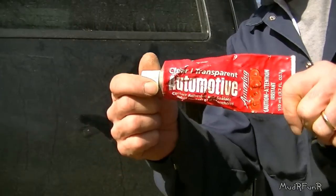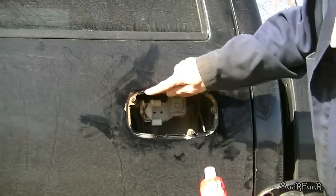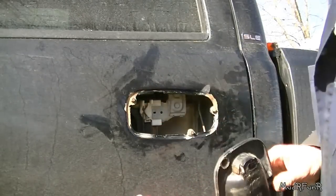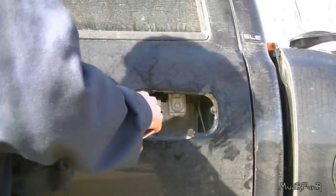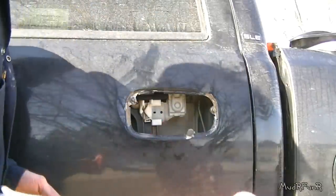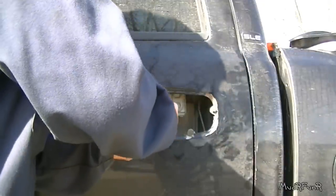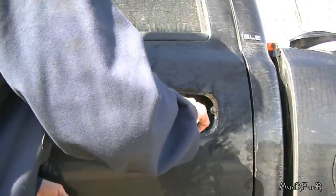I'm using Goop — stuff is awesome. Put a little bit on there, a little bit on there, a little bit there, and a little bit along here. All I'm doing is just covering the pin there with this. It's very thick and it's supposed to be that way. Looks kind of dried up but it isn't — this is the way the stuff is.